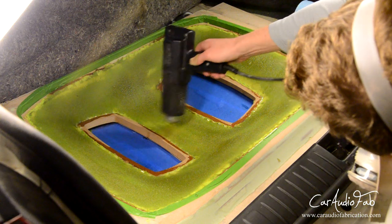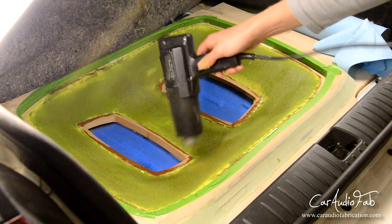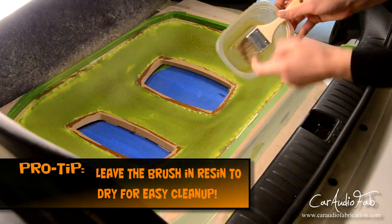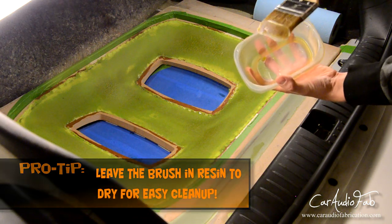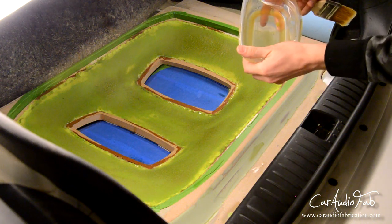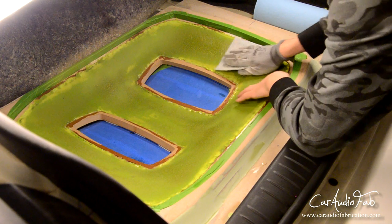Now if it's summertime or if you live in an area that's warm, go ahead and set this outside or park it in the sun — the sun will help it cure nice and evenly. Here's a quick little trick: basically you want to leave your brush in the resin until it's completely hard. What that allows is you can usually pull out this shell of dried resin from the plastic container, allowing you to use the container more than once.